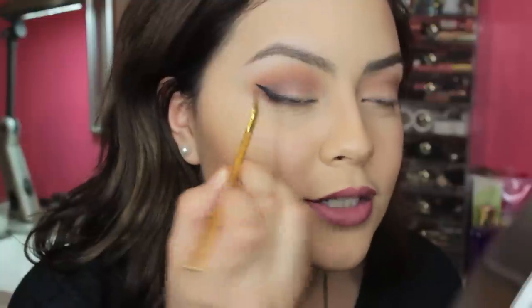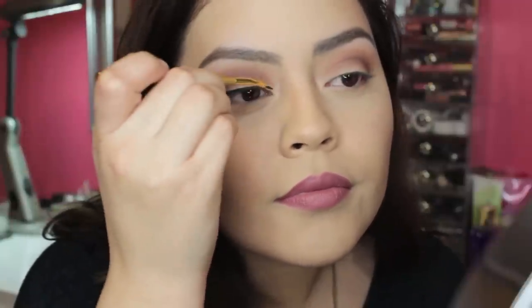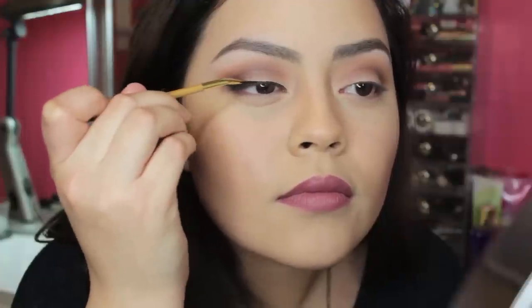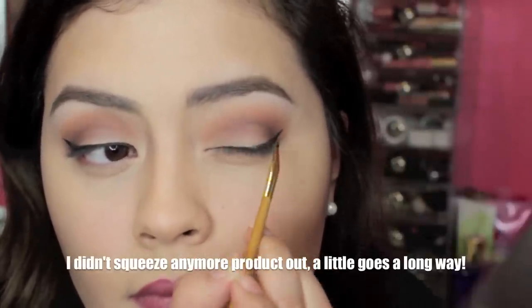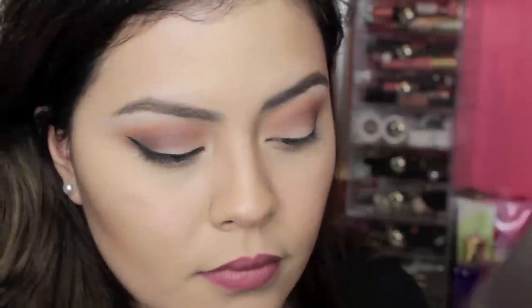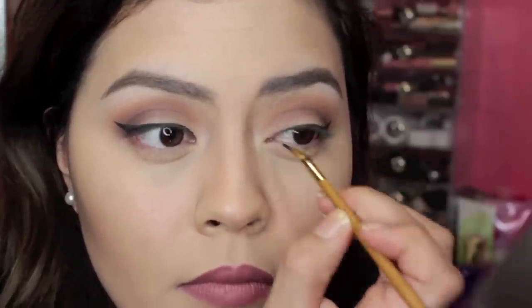And the most easiest part for me is to do the wing. I think the hardest part for me is to get this inner corner here. Not bad. I did it. I'm going to go ahead and do the other eye and I'll be right back. I did it. It's awesome.